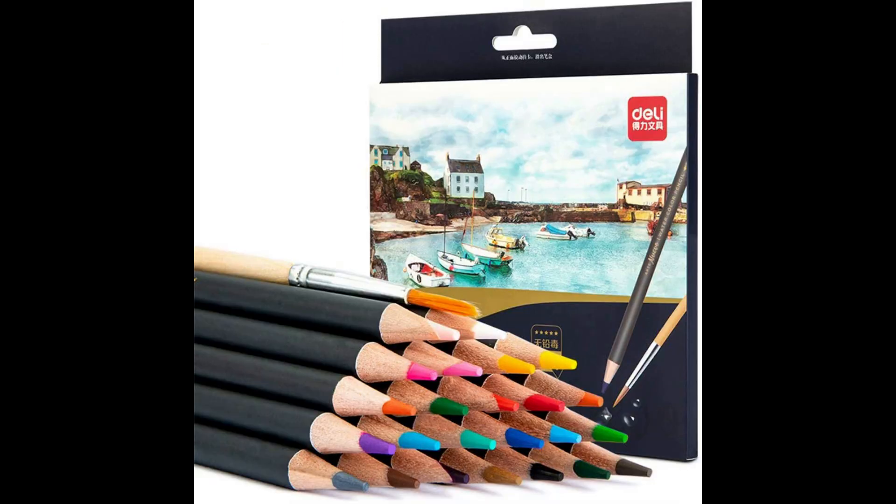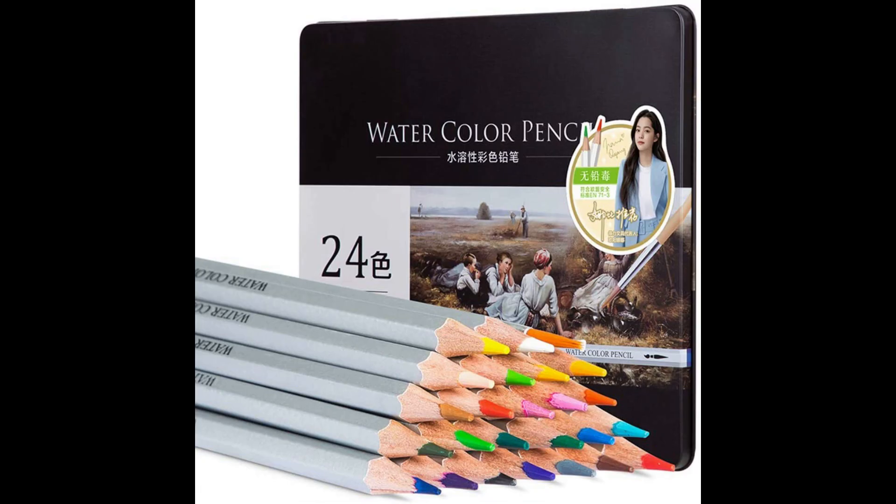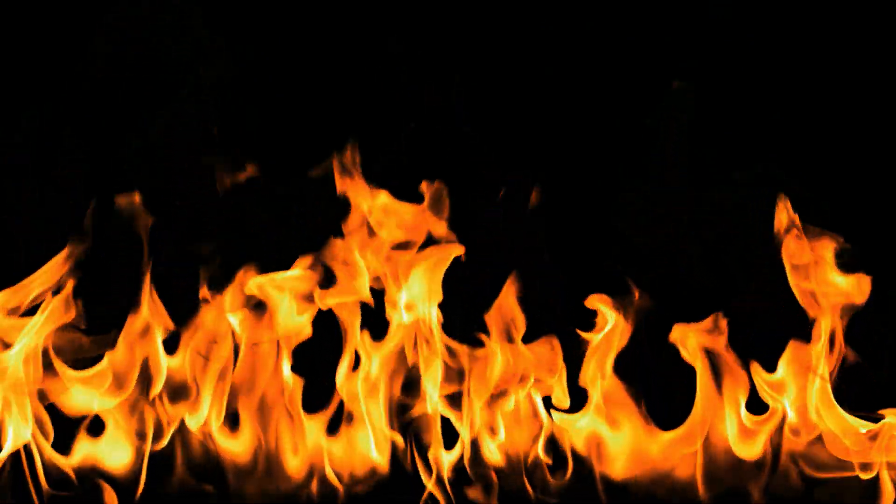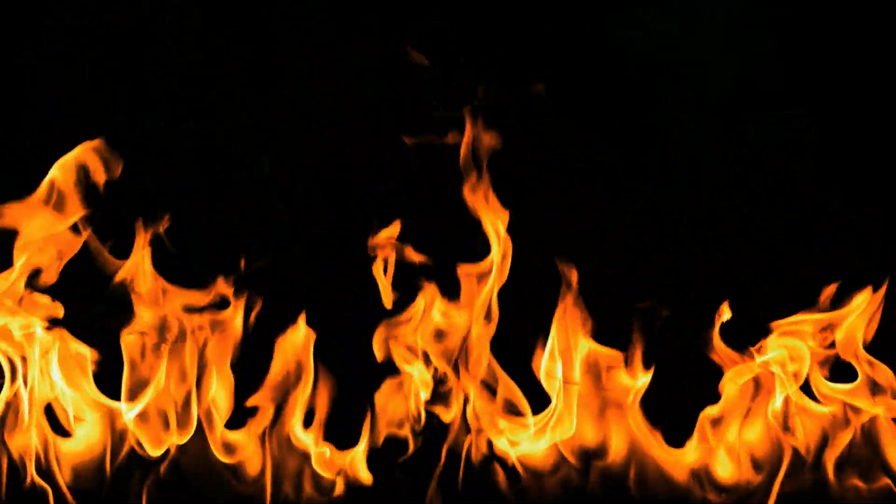The last hot price I found was for the Deli watercolor pencils. This set has 24 colors and is water soluble. I have it here but haven't demonstrated it yet — it is really vibrant, and Deli always has good quality. There are two versions: one with a silver barrel going for $12 and one with a black barrel at $9.95. The $9.95 black barrel is the one I have and really like. The black barrel is currently being restocked — buy it now and they'll send it to you on February 28th. Those are the hot prices for the week — see you in my next video, take care, bye-bye.